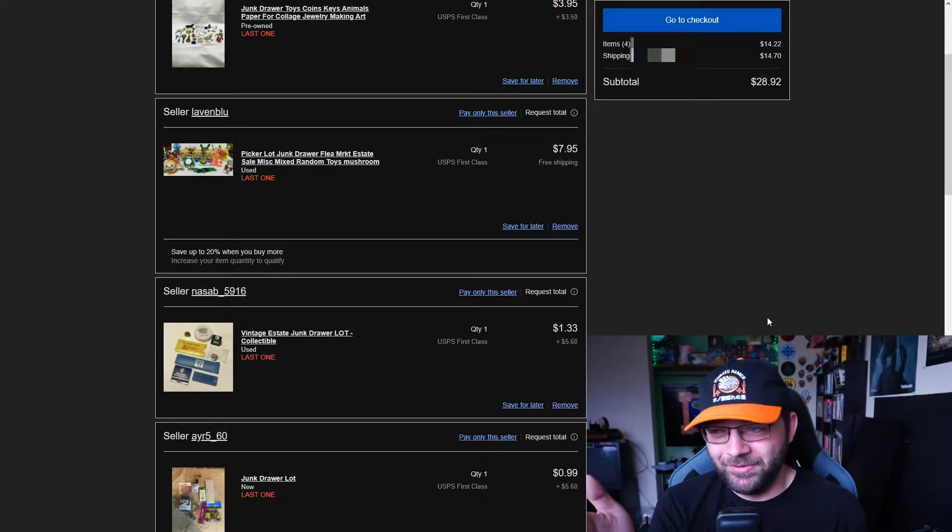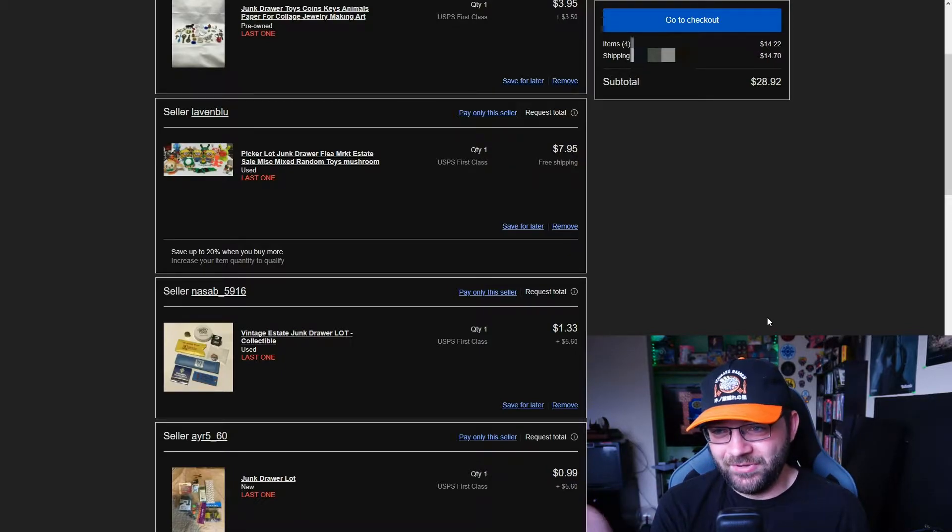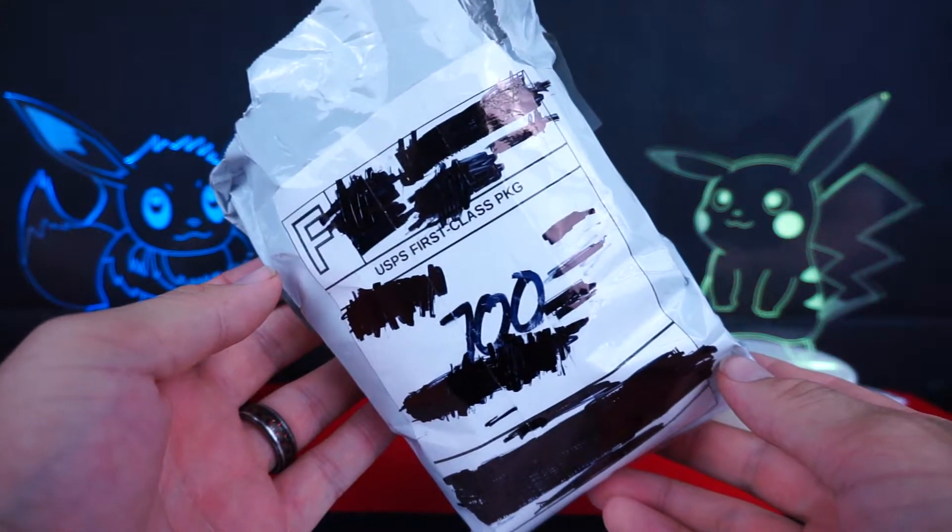I have to at least do something for the video, so we're going to order these four things. I'm going to waste $30 on crap that I don't even want and we'll unbox it as soon as it arrives — which for you guys is going to be in like a second.